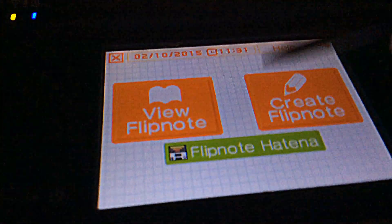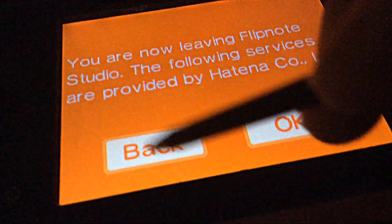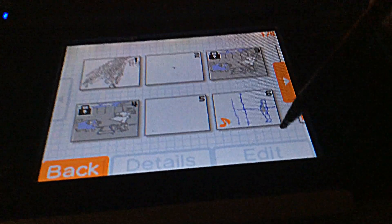I'm wondering if I can send a flipnote from my DSi to the 3DS. I believe there was a way to send these things — checking system memory, recent notes, calendar. Maybe it's just a memory thing here.